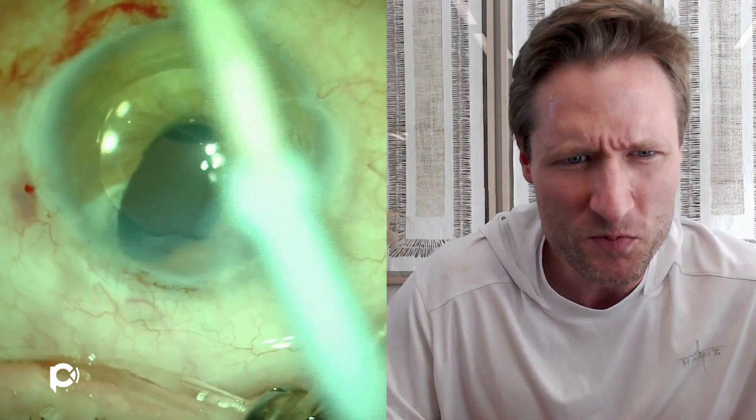Now for the good part: putting the DMEK graft into the eye. The anterior chamber is reformed with balanced salt solution. You'll notice some air peeking out from behind the iris underneath the ACIOL — this is extremely common in a post-vitrectomy eye, especially one with an iris defect or ACIOL, and it can complicate the surgery. I'm hydrating the wounds before injecting the graft because in these vaguely unicameral eyes with a post-vitrectomy and large iris defect, a soft eye could cause the graft to get sucked down into the posterior segment. You want to be absolutely sure the wounds are not leaking.